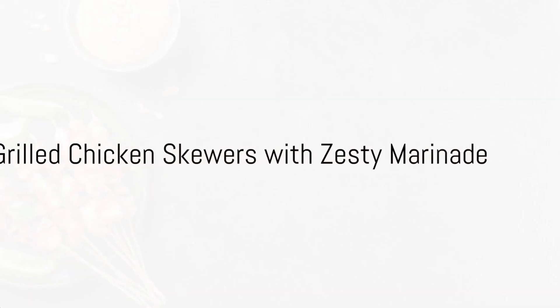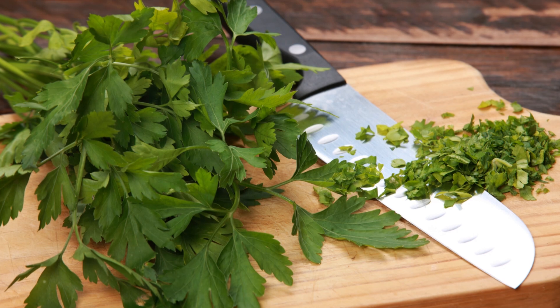First up is a classic with a twist: grilled chicken skewers with a vibrant, zesty, and heart-friendly marinade. Start by creating the marinade. Combine olive oil, lemon juice, chopped garlic, a sprinkle of turmeric, and a dash of cayenne pepper.